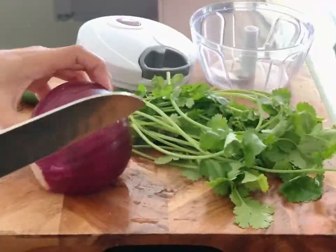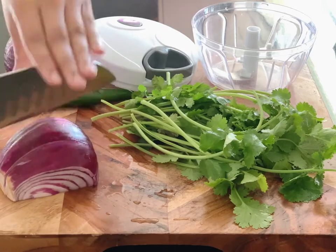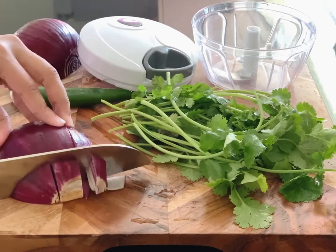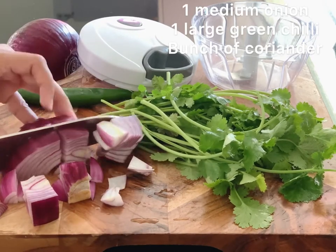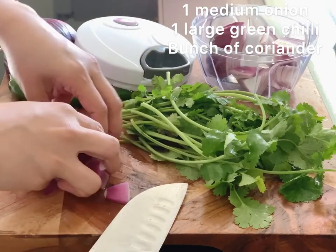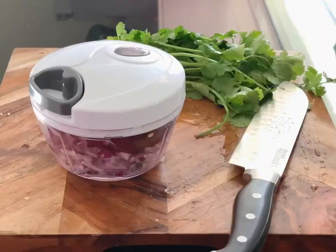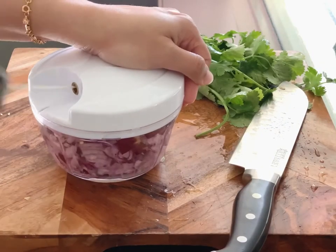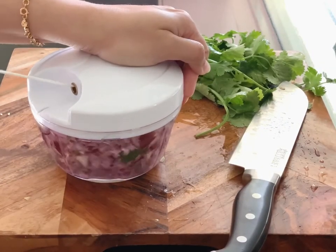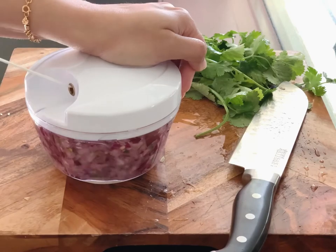The third step is the filling. Take one large onion and cut it in half. Chop your onion and green chili. Now take a whole bunch of fresh coriander or cilantro and chop it up.